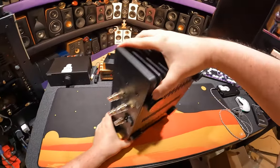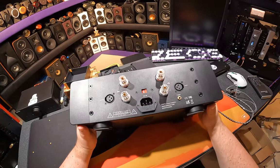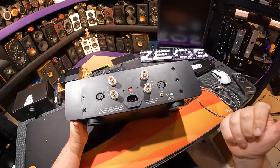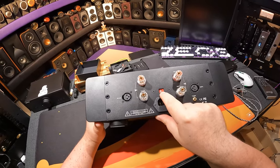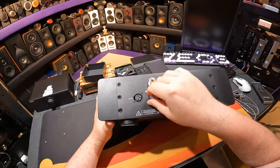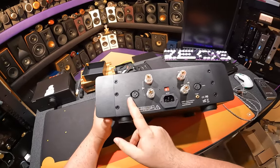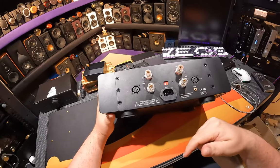Here's the back — the true test of an amp. What's back here? Almost nothing. 12-volt trigger in and out, whether you want this to trigger something else or something else to trigger this. A 115-to-220 switch, your main power input, binding posts, no weird bridge mono, and just XLR inputs. That's it. You can get adapters to run RCAs in here.